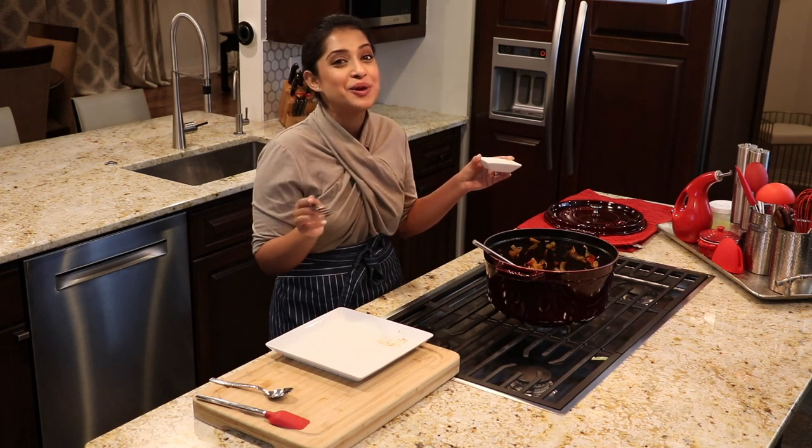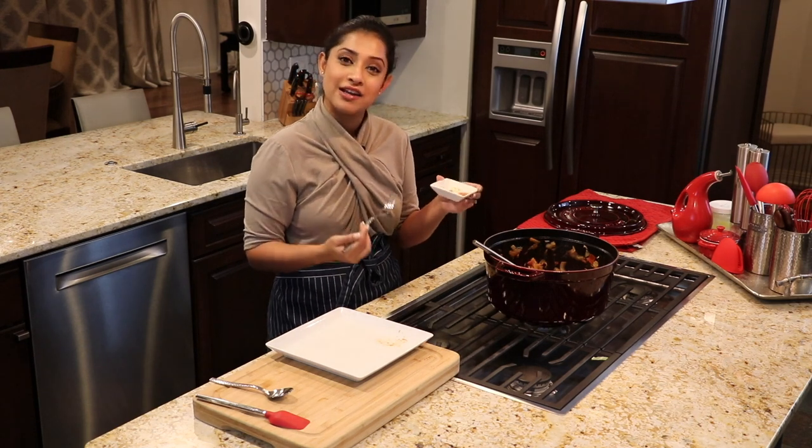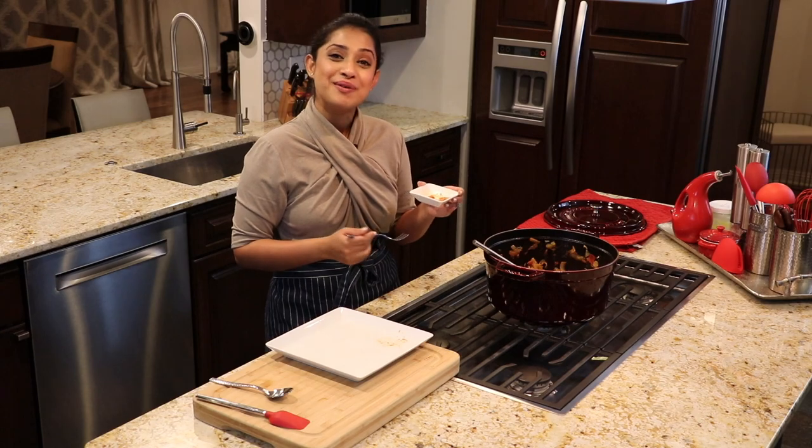So give this recipe a try, let me know what you think. If you haven't subscribed, please do — it helps me validate what I do. I will see you next week, bye.